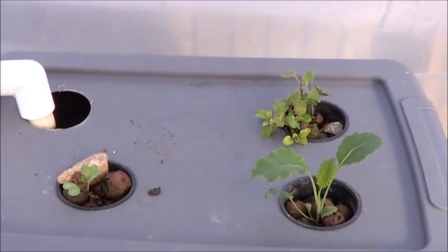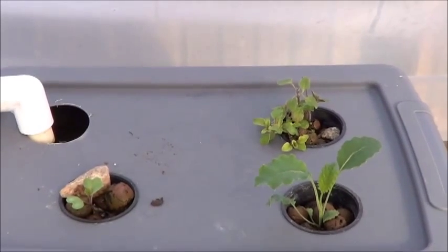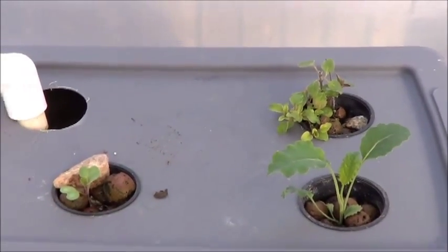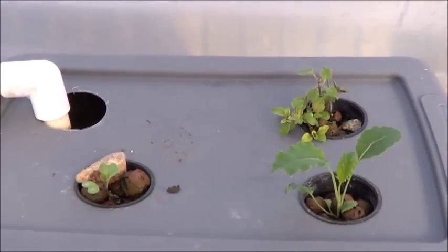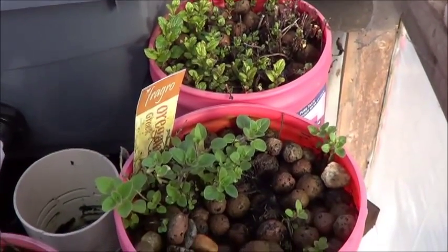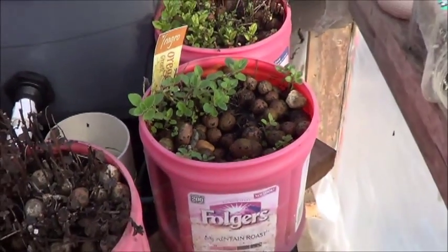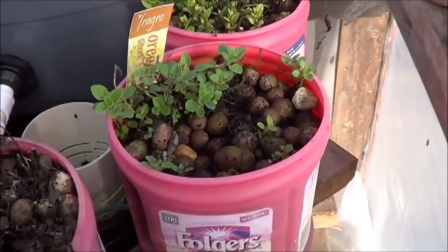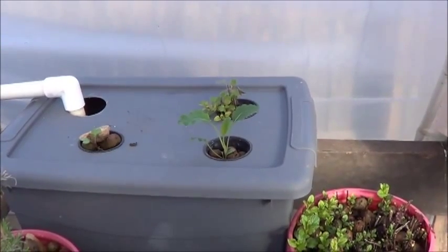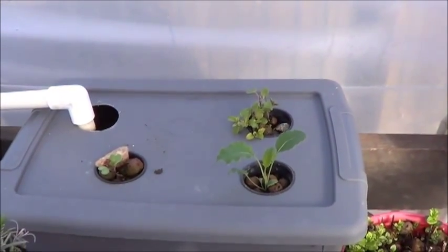Here we've got what I believe is a young cabbage in the bottom left, kale in the bottom right, and more Greek oregano in the top right. Now I've noticed something with the Greek oregano — that one and the one at the bottom of the shot are both cuttings from the exact same mother plant. But the one with more sporadic hand-watering two or three times a day seems to be doing significantly better than the one that's constantly submerged in water. So here's a tip for oregano growers: they do like it dry from time to time.